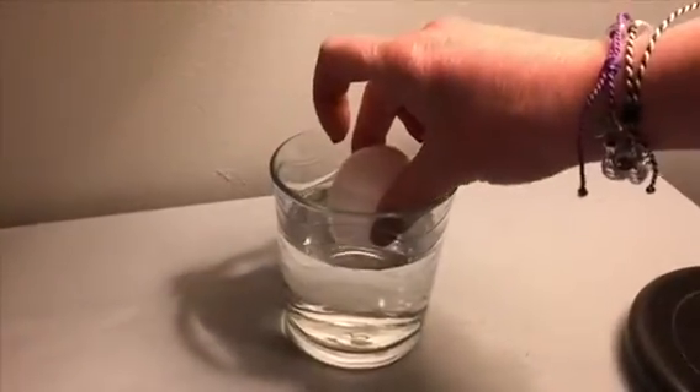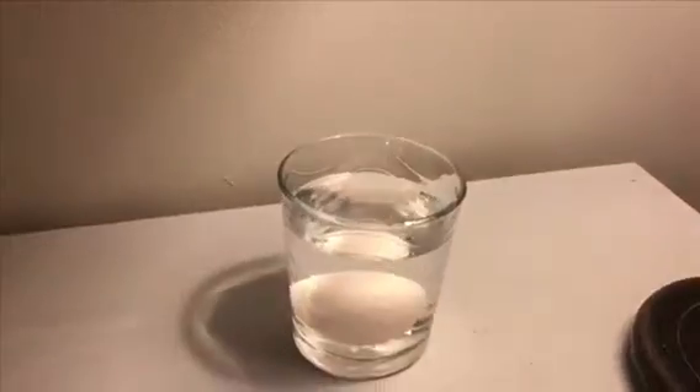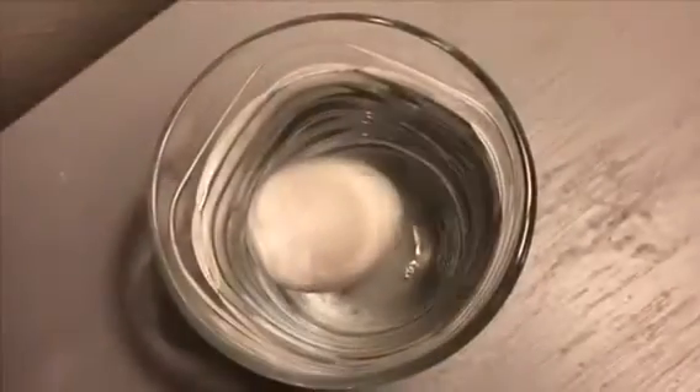Find a safe place for your egg, as it will need to sit for approximately 24 hours to get the best results.